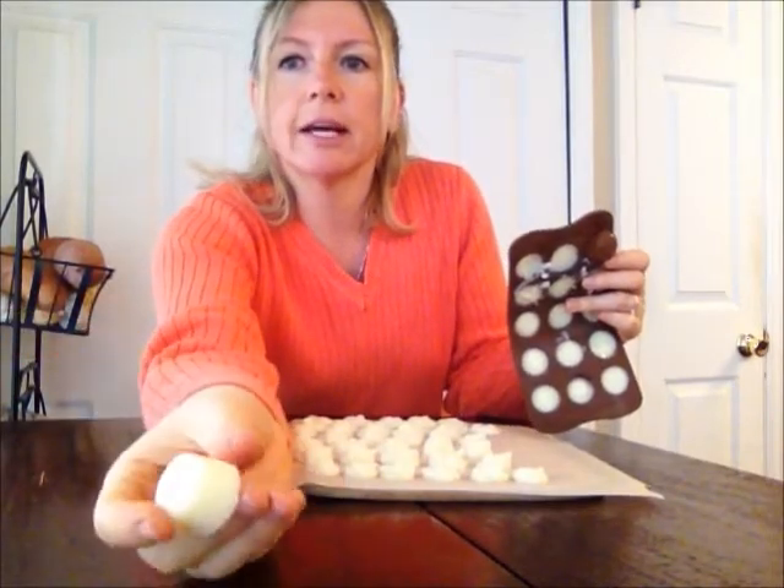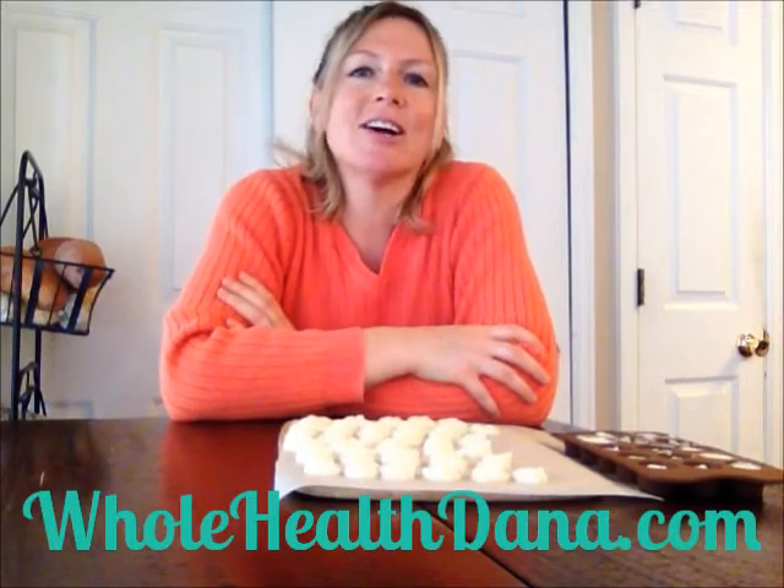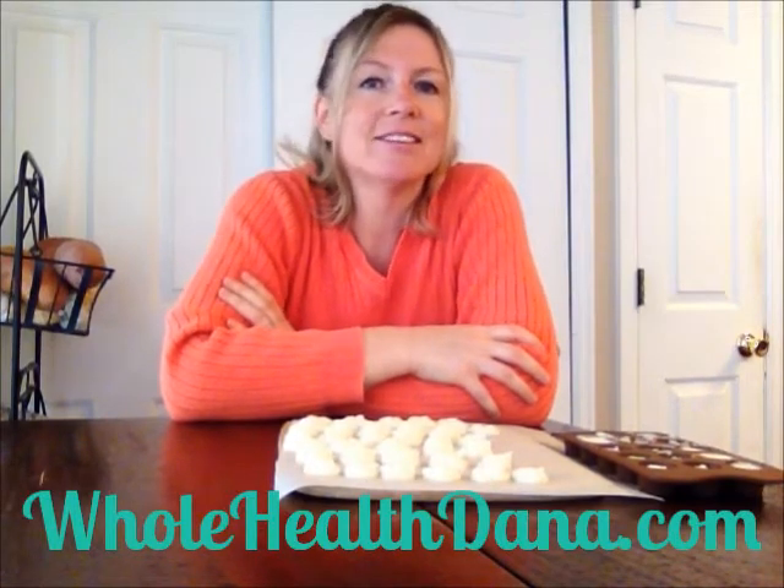We also have our cute little molds, and you can see it looks like an adorable little Rolo. I hope you've enjoyed this episode of Whole Health Dana and how to make a paleo butter mint. If you'd like a printed copy of this recipe, check out my website at www.wholehealthdana.com. If you'd like to follow me on social media, check out the links below. Thank you for joining me today and we'll see you next time.